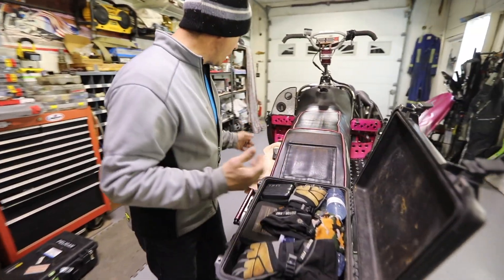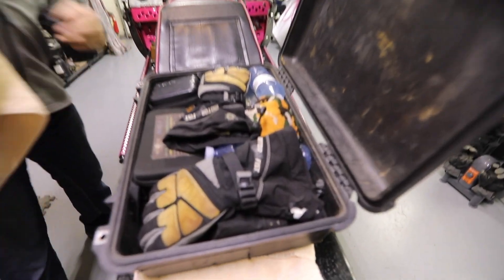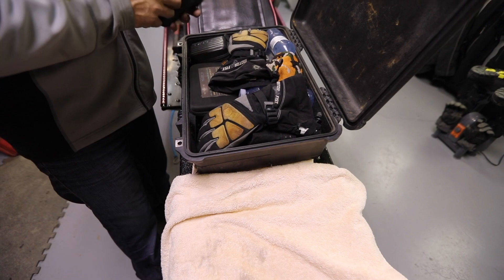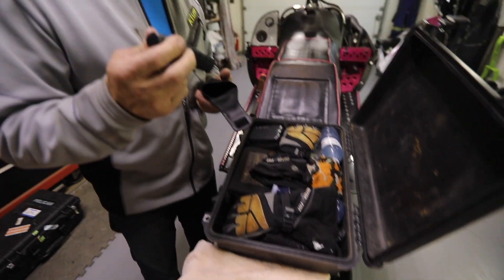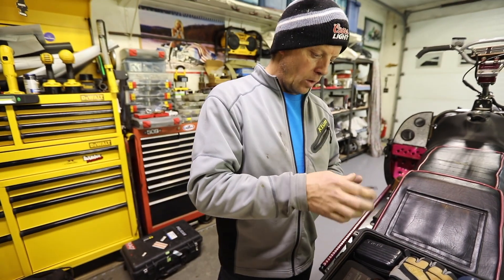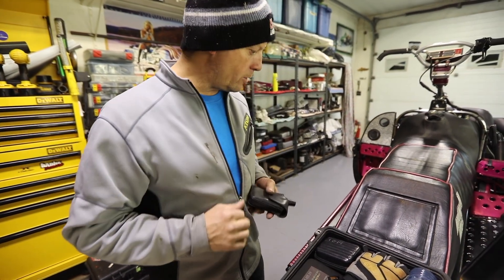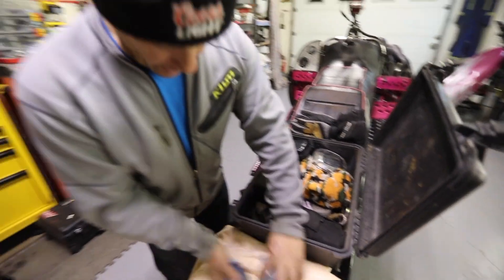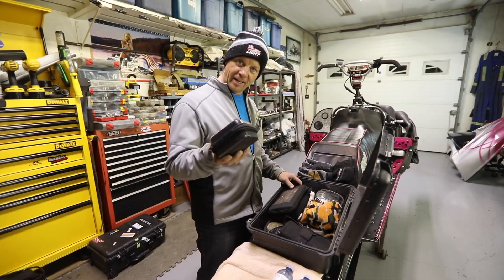Open it up — here's what I got. Number one would be an inReach. Safety first — SOS and all that good stuff, just in case you run into trouble in the backcountry. Everybody should have one of those. I also take some bottles of water — gotta stay hydrated.